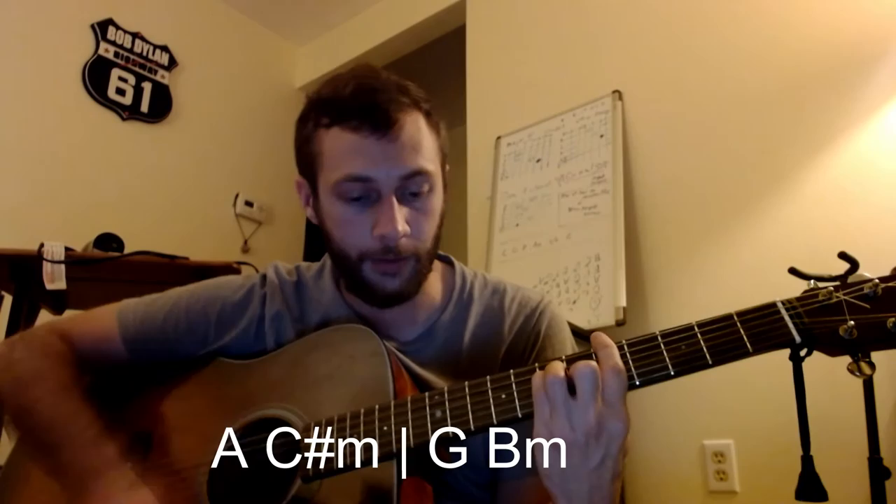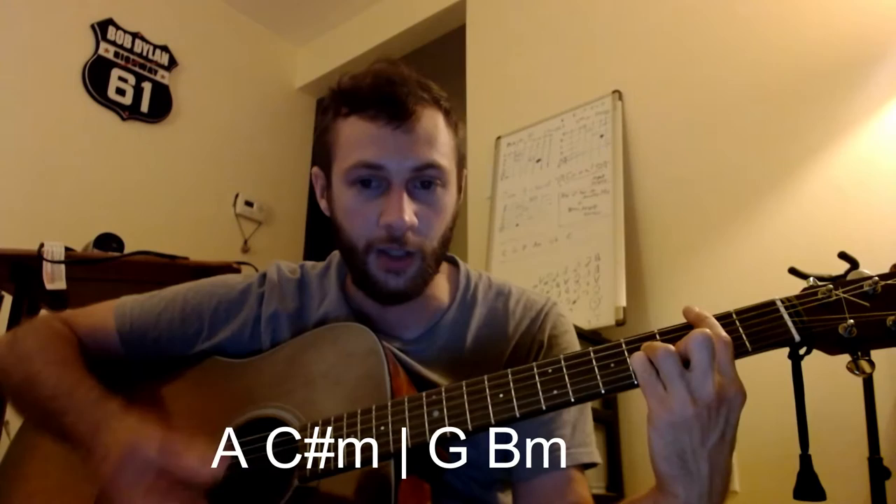It's going down — look at my hand shape. It stays the same formation, just moving down a string when going to those minor chords.